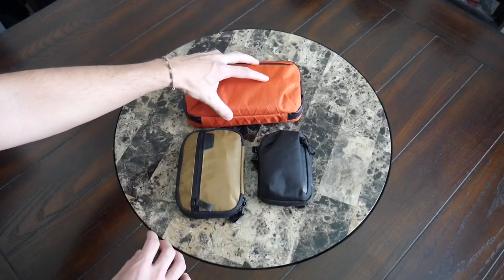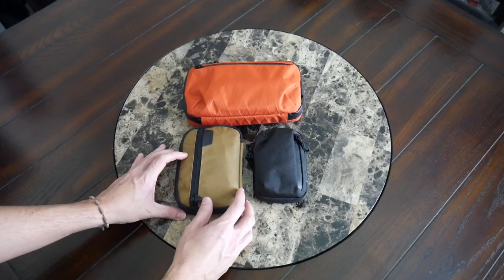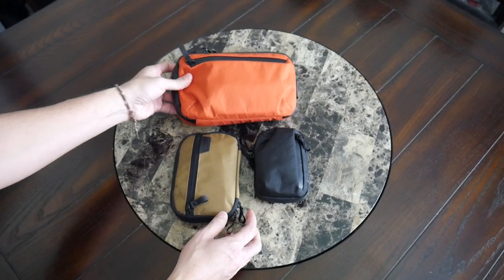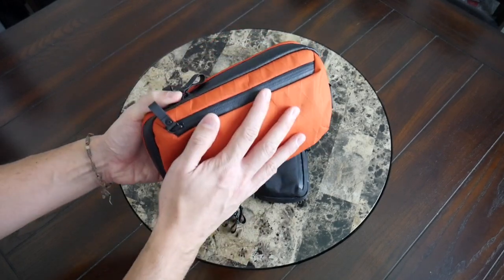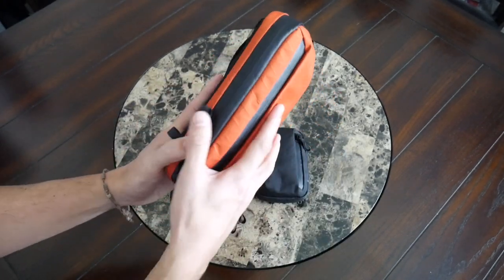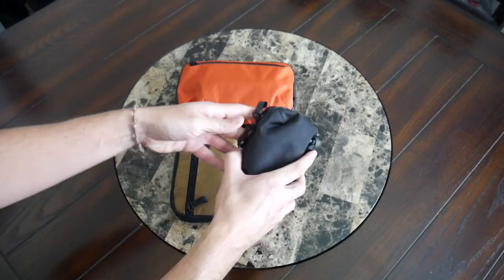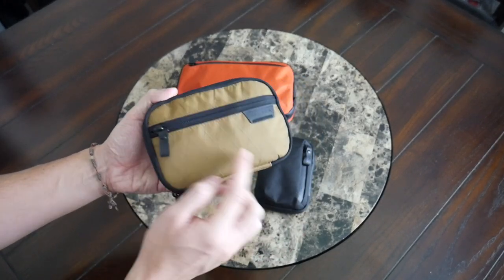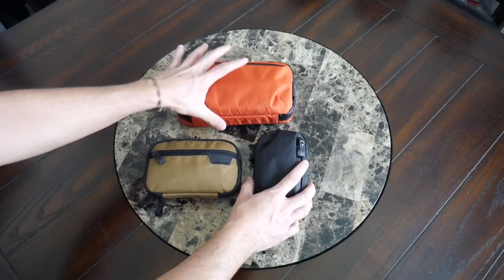The Tech Case Mini is about the size of the Admin Pouch and Metro Pouch combined. All of these have really nice X-Pac fabric, which feels very durable, helps keep the weight down, and offers a lot of weather resistance. The Elements Tech Case also has AquaGuard YKK zippers for even more weather resistance, as does the Metro Pouch. The Admin Pouch has reverse coil YKK zippers but they're not AquaGuarded, so it feels more like a pouch meant to stay inside a bag.